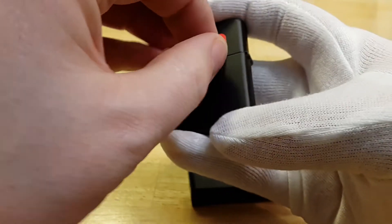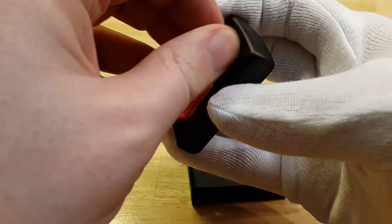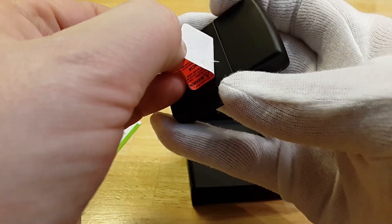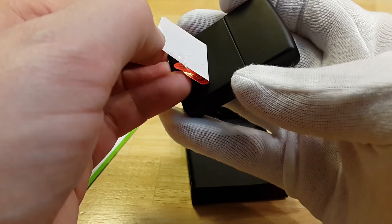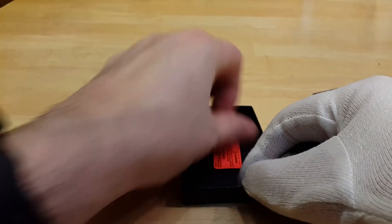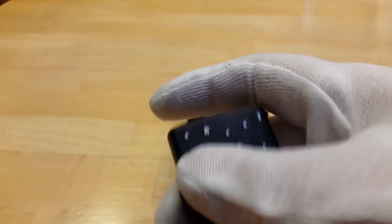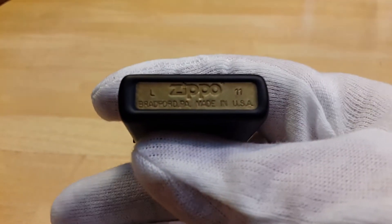I don't want to clean this too aggressively — take it slow. There you go, no residue. So here it is, as I said, I like it: black matte finish, fiber hinge, everything's like normal.